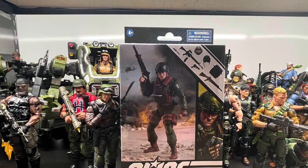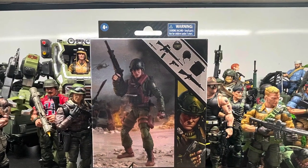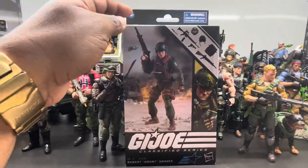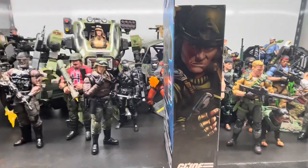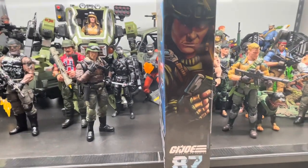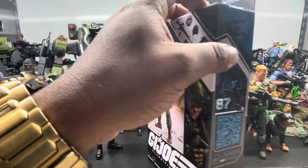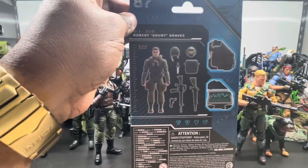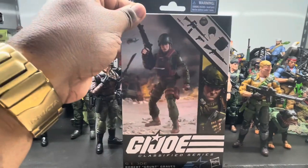What is going on? Hey, look at the fire collectors out there — this is a Jedi Kid and I'm looking at the Robber Grunt Graves figure. I've wanted this guy for a little while. He's number 87 in the Classified collection — it's pretty dope. I'll get this guy open and see what he comes with. I'm liking the box.